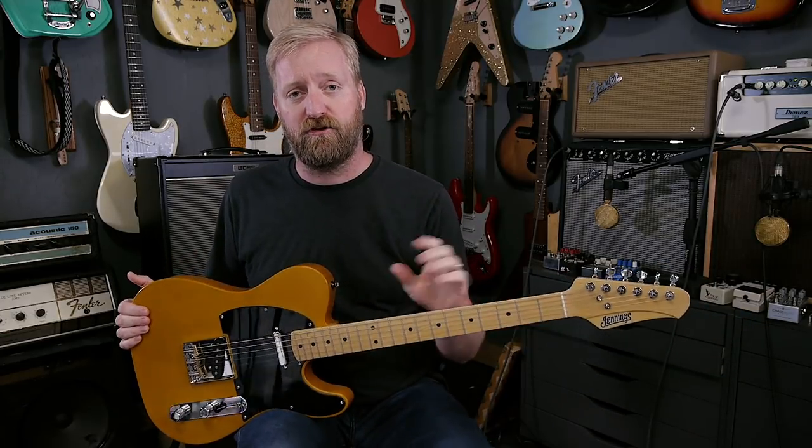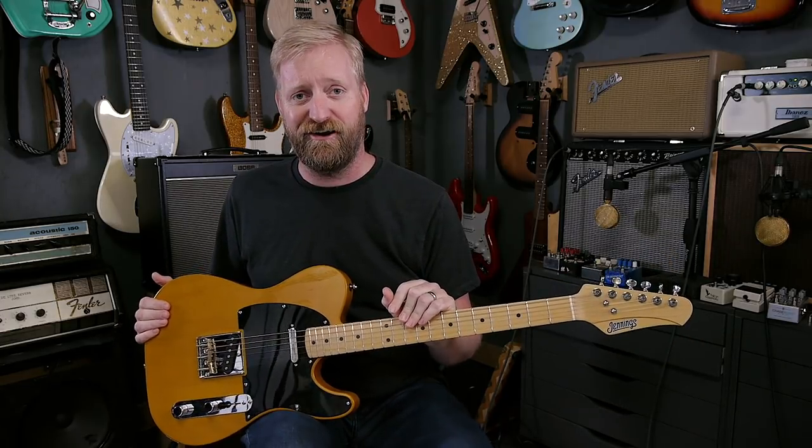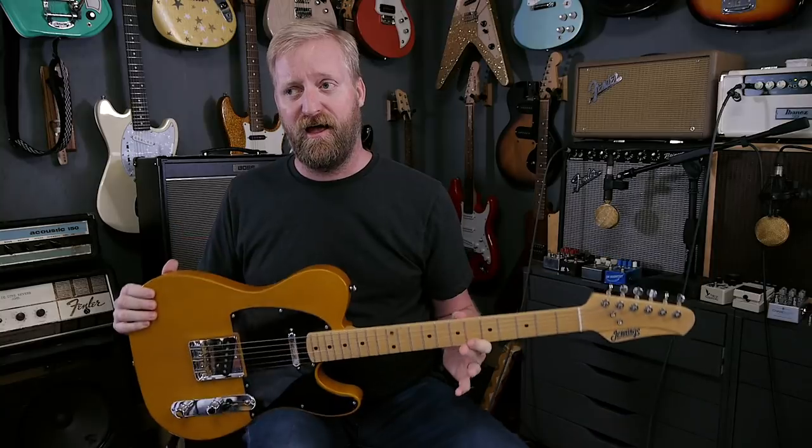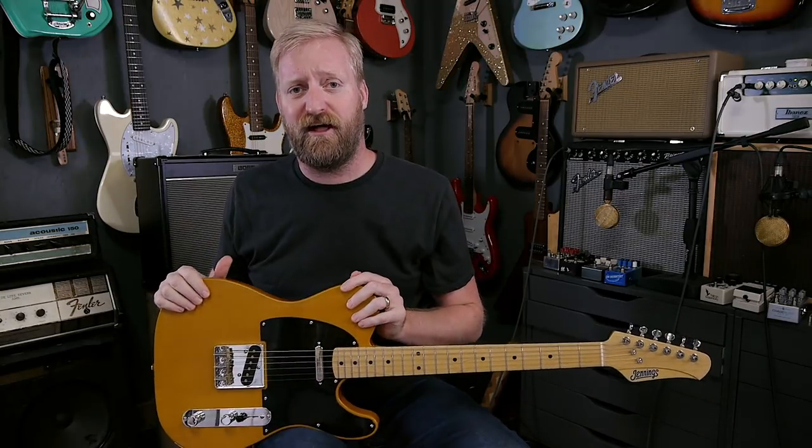The pickups are McNellys. Tim McNelly is a friend of the show — I've got other guitars with his pickups in them, and I was excited to find out his pickups were in this guitar. Here's where I transition into my personal feelings and review. It just nails the classic Telecaster sound. When I close my eyes and think of what a Telecaster sounds like or is supposed to sound like, this guitar does it. It feels the way a Telecaster is supposed to feel — twangy, bright, with a bright mid kind of push to it.